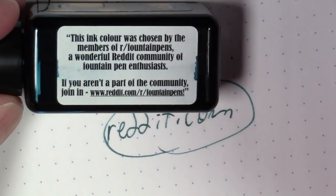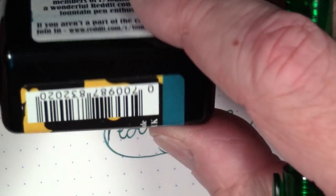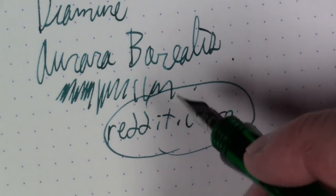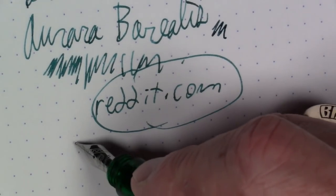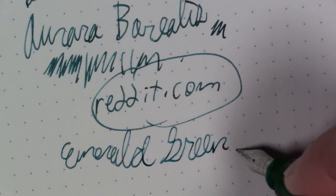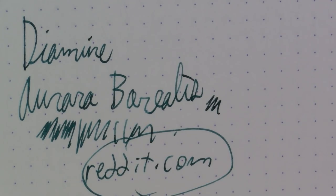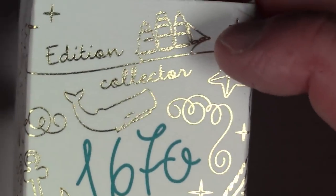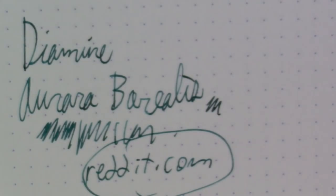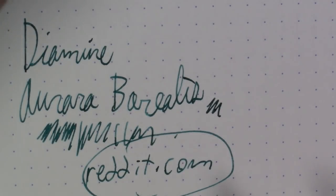It has a website there — if you want to go to that website, it will take you to exactly where you need to go to become part of the community, and I highly recommend it. In terms of this color, this is a very, very nice sort of emerald green color. One thing people have described about this color over and over again is that for years people have been very fond of a J. Herbin color called Emerald of Chivor, which is an emerald green with a pretty significant amount of sparkle in it. A lot of people really love the color but don't want the sparkle.